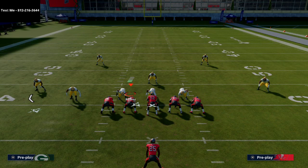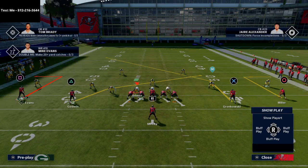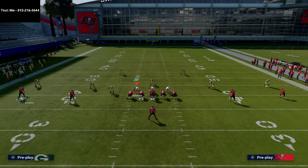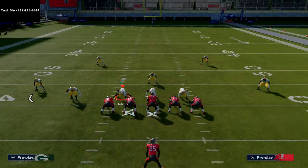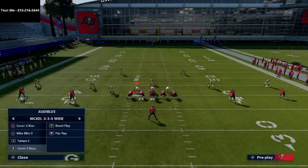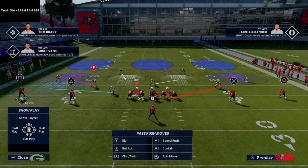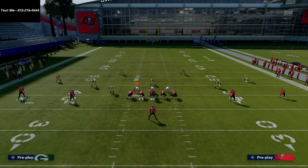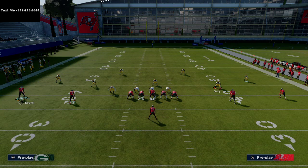There's a lot you can do with this formation. The alignment is really effective — it's basically a nice two-by-two. What I like is you can flip it and it doesn't change anything for your receivers; the defense has no tell that you've changed the play. From a quick passing perspective, a lot of what you'll see when running this offense is Mabel coverage.